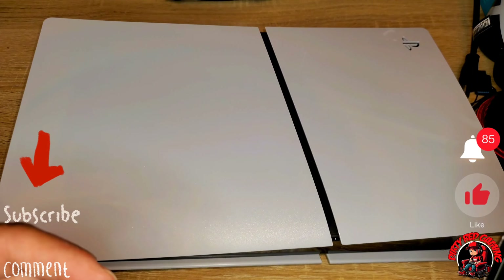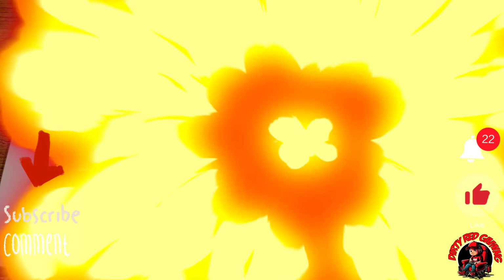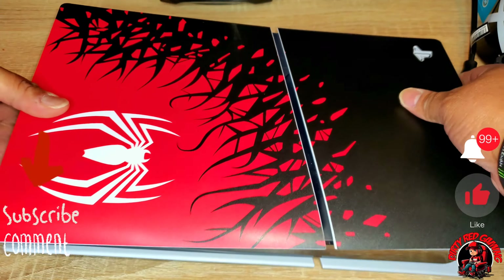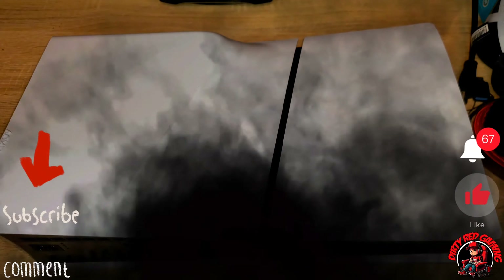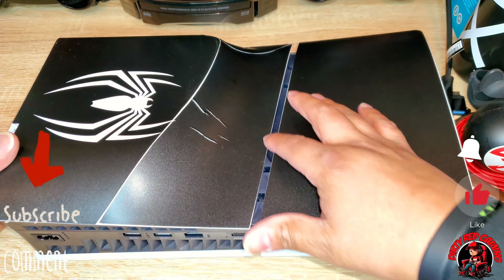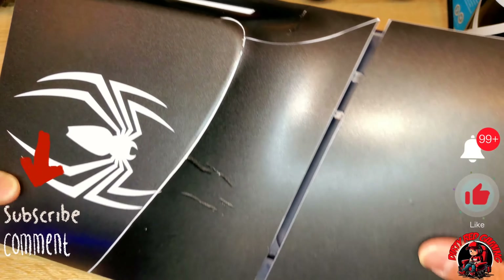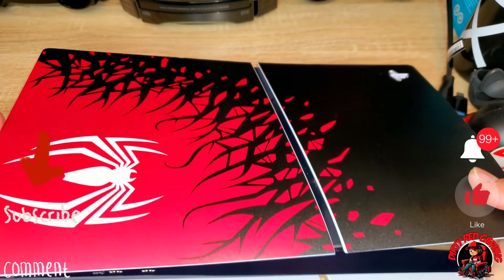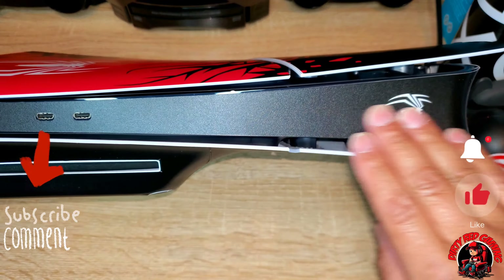Before we go any further, I want to let y'all know that this is not a plate for your PlayStation 5 Slim - this is pretty much a skin, a wrap, or a sticker. I got this from Amazon for 20 bucks. The description says this is a skin wrap compatible with your PS5 Slim disc version. It gives you a different style, is produced with precise positioning to ensure it fits the console and controller, is made of multi-layer vinyl material to protect from scratches and dust, is bubble-free, easy to install, and leaves no residue when removed.